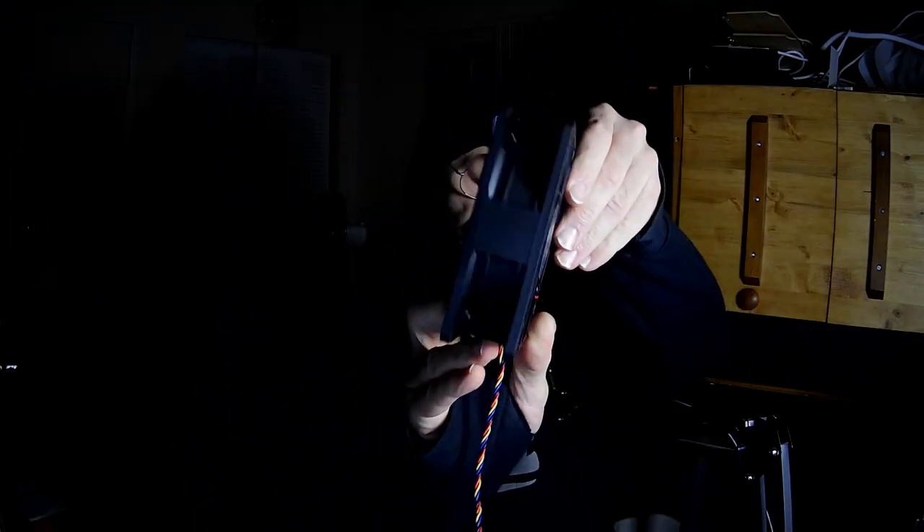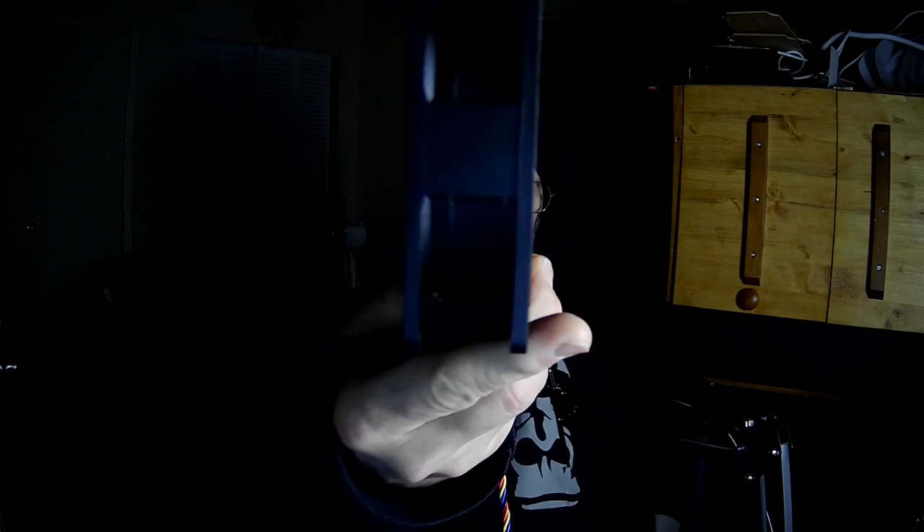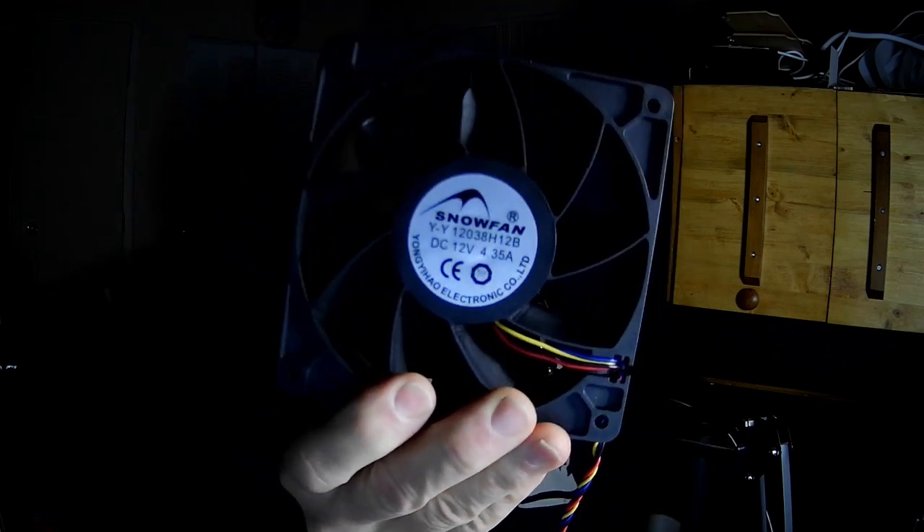It is quite thick, as you can see, at 38 millimeters thick. It's called the Snow Fan. And no, it doesn't blow snow.